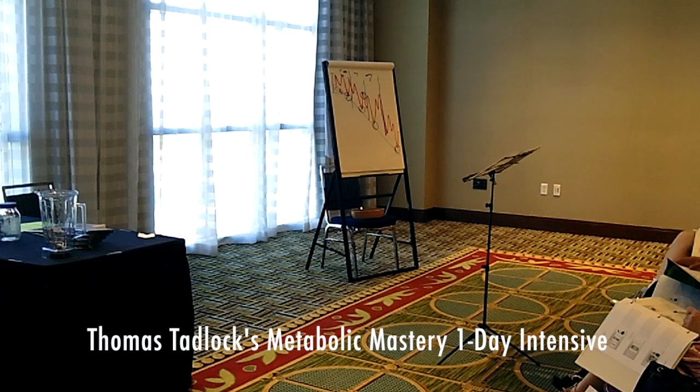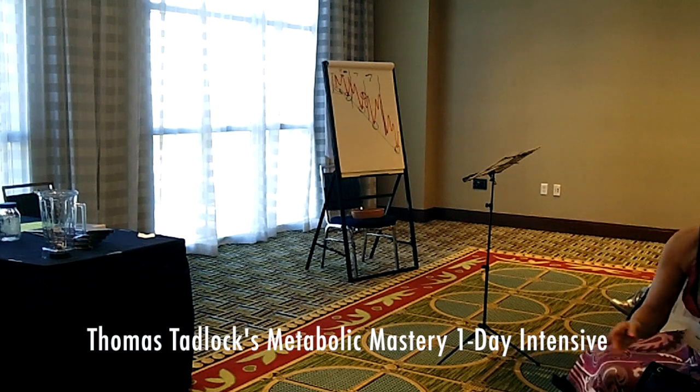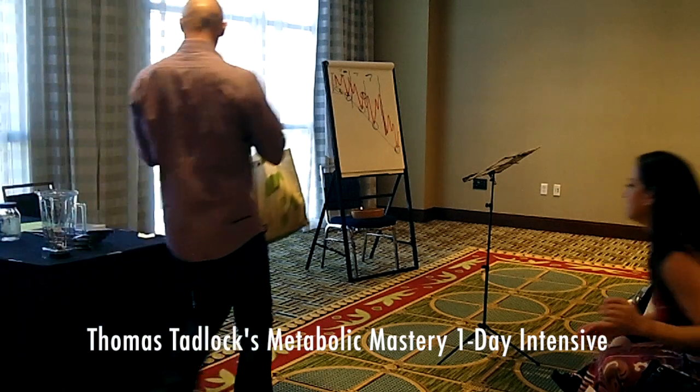I need an assistant to come and help me here. Who would like to be my assistant? Desi, look at you! Alright, everybody let's give Desi a big round of applause.